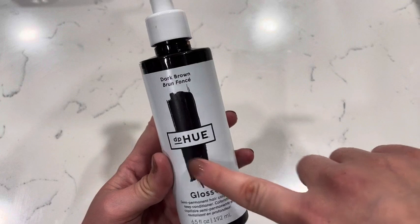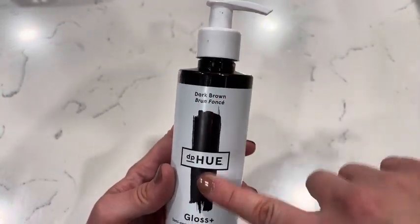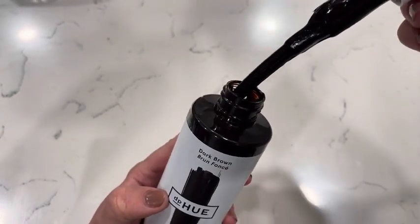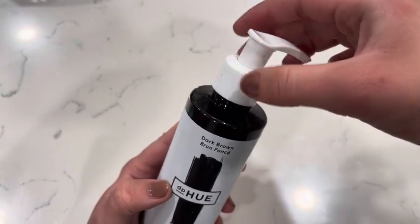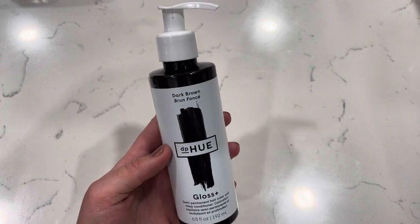Just because the pigment in the actual conditioner — as you can see right here — the conditioner is a darker brown color because that's the color it's going to make your hair once you apply it. This stuff is so easy to use.